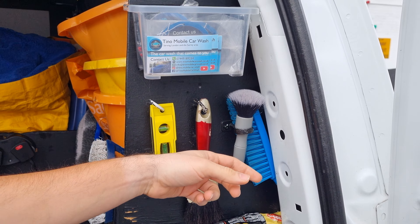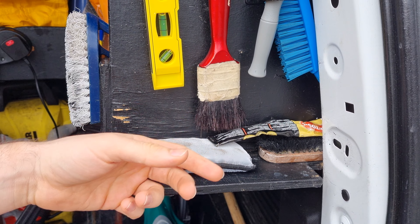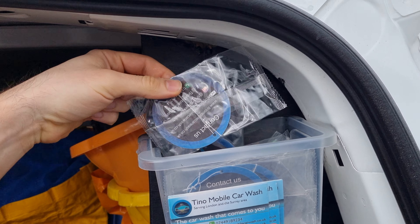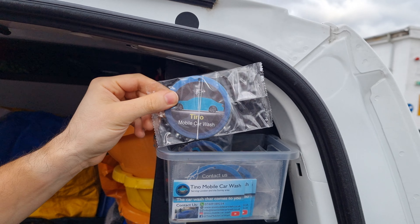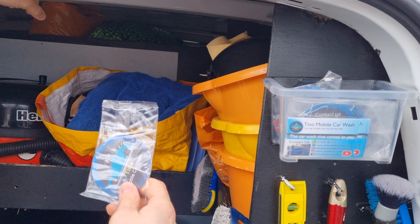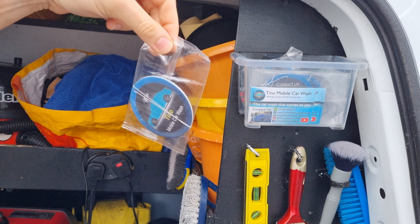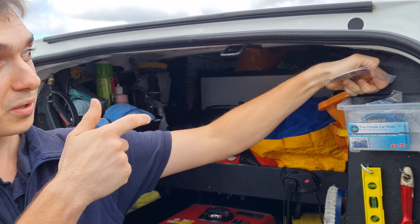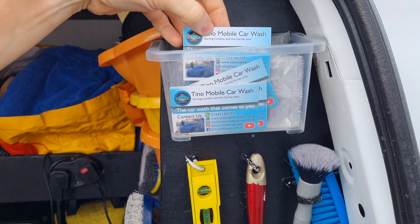Here we have a couple more brushes, metal polish, a little scrub pad, and a brush. Up here, Tino Air Fresheners — the concept is not only do they smell amazing, but when I wash a car I always put one on the mirror at the front. So as they're driving, they always see a Tino Air Freshener and remember they need to wash their car with Tino. In front of those — business cards. These are really important to attract more customers.